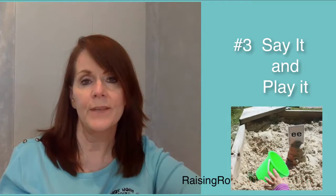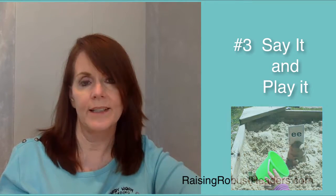Number three: say it and play it. Beep your horn. Creep around the house. Play hide and seek. Brush your teeth before you sleep.